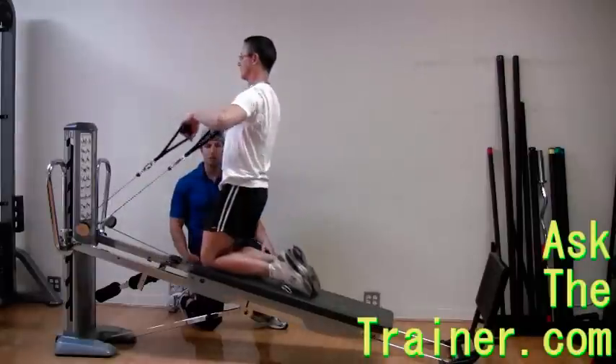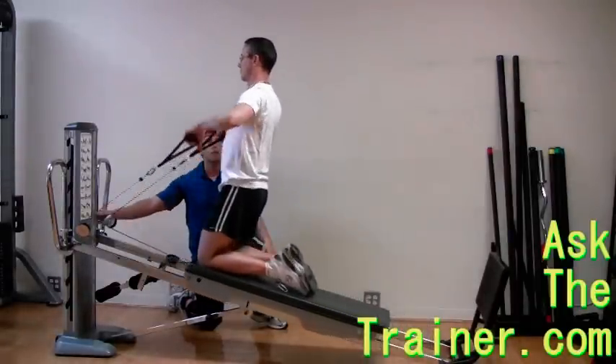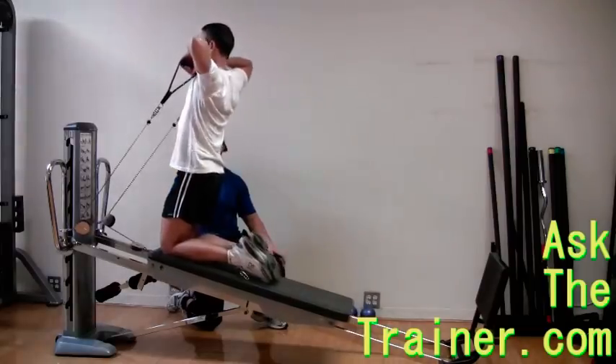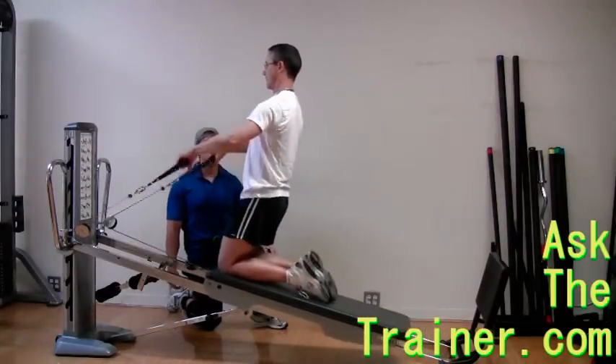If you have any past or present shoulder problems, upright rows are not the best exercises to choose for your shoulder workout. Perform them slow and under control, and keep your core tight without cheating.